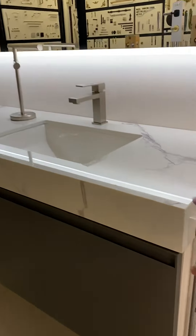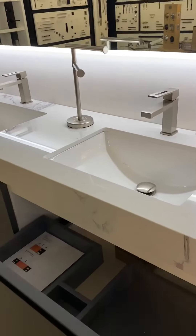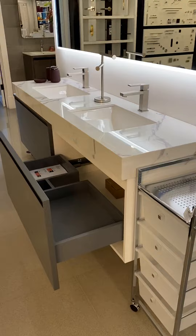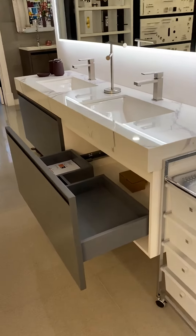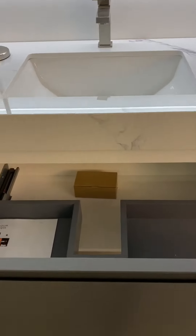The countertop is thick here. The way to open the drawer is here. It has full extension, which means you can get the whole drawer out. And it has a cutout for the drain on each of the sinks, same as this one.